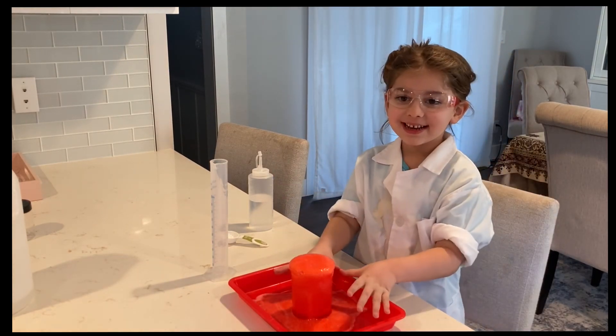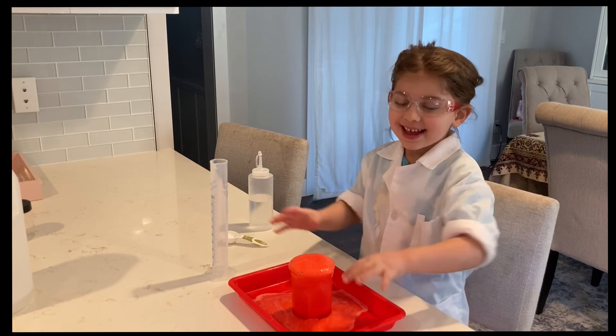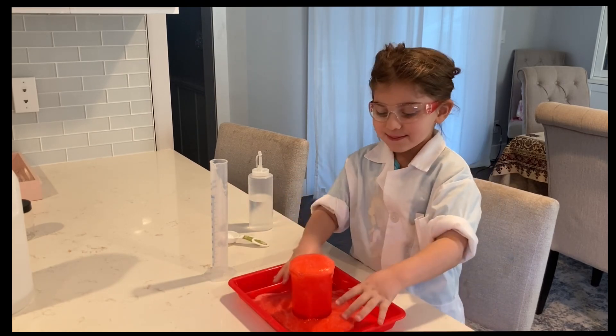Alright kids, now we're going to dump it over after this. Then you can put your hands in it.